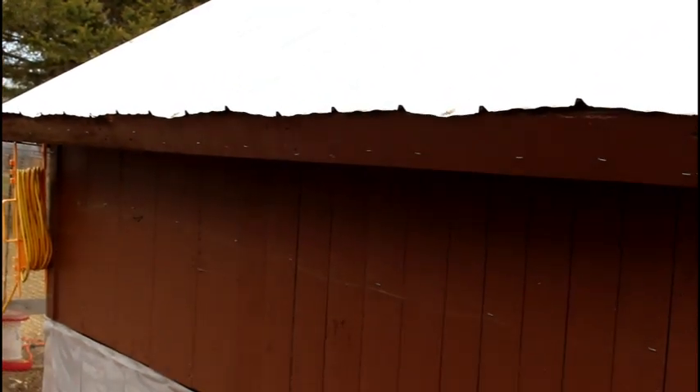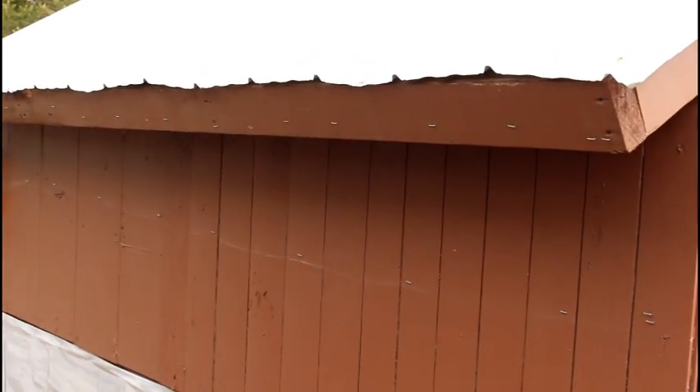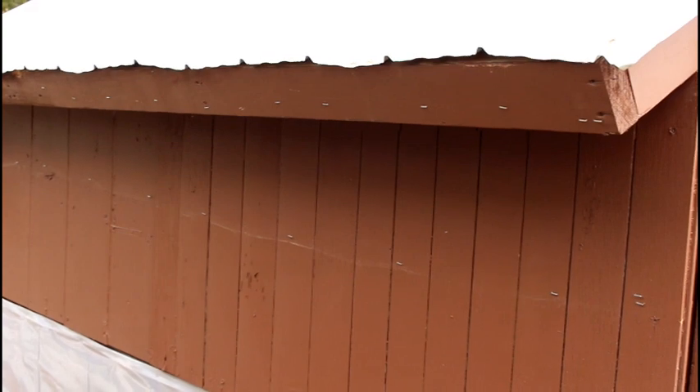We also had some plastic along this track to reduce drafts even further. We do need to go in and modify that but that's coming with the new season — sometimes you just have to live with it for a year to find out what works and what doesn't. This coop was made from over 50% reclaimed wood.